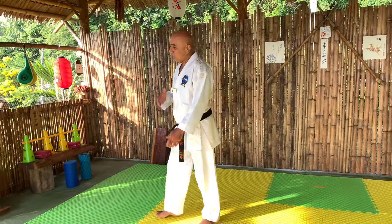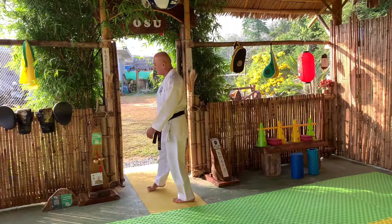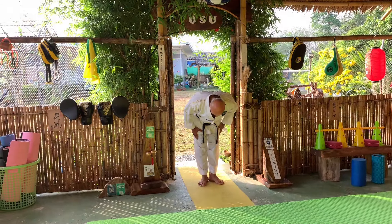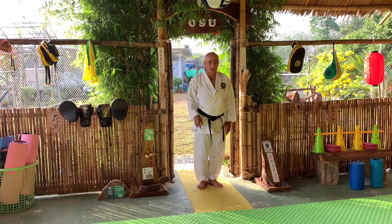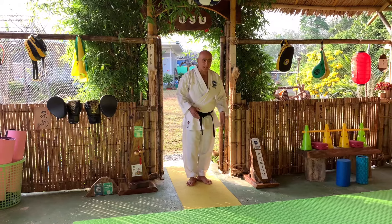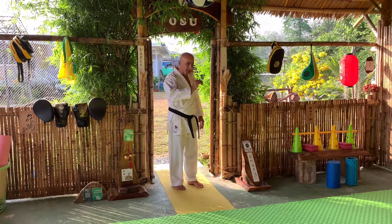When you finish training, come to the entrance, turn, and say Osu — exactly the same as when you enter the dojo. Say Osu here — that means goodbye, see you later.